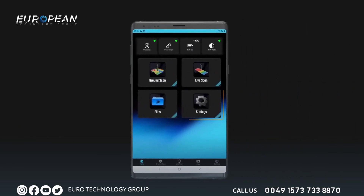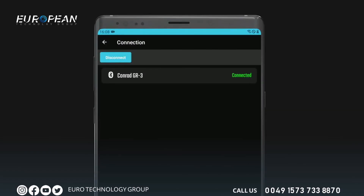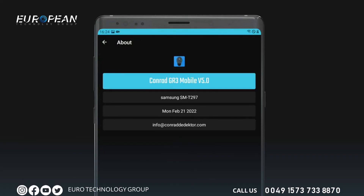To change the application settings, use the settings menu. In this section you can see and edit the wireless connection, the permissions the application must use on your mobile device, your license information, and the application information.